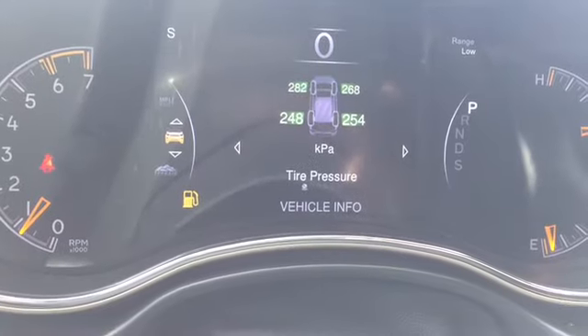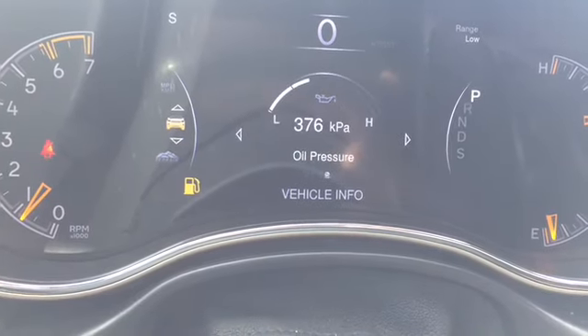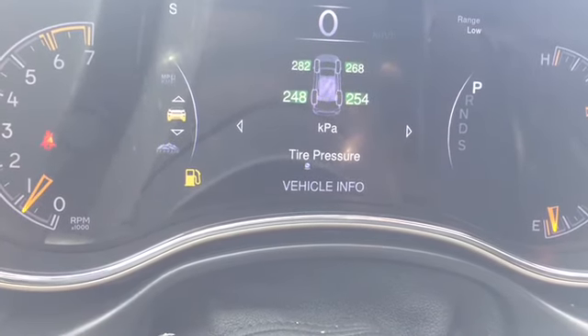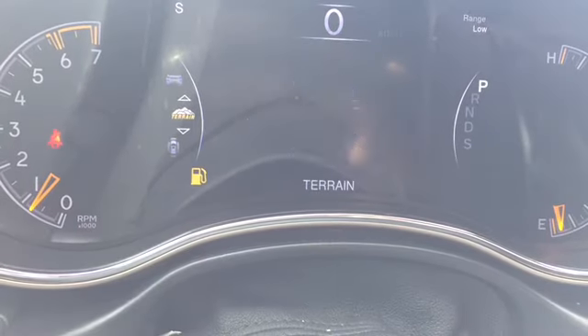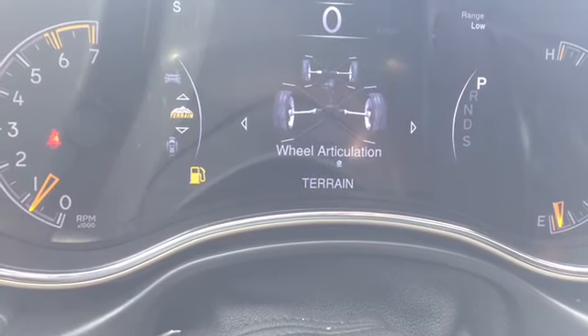Here we've got vehicle info with tons of great data: tire pressure, transmission temperature, oil temperature, oil pressure, oil life, battery voltage, and back to tire pressure. Here we've got our current terrain mode and a couple of cool graphics showing the information.